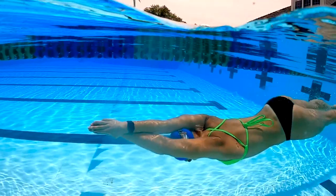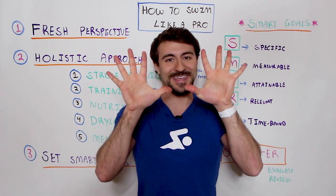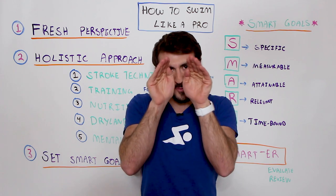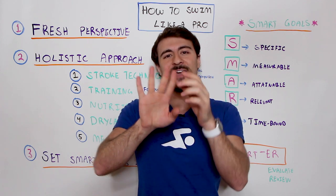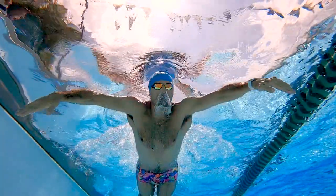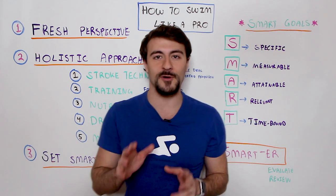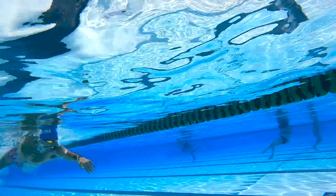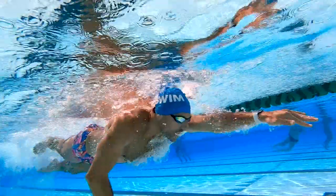A little more advanced tip is swimming with slightly open fingers. I'm not talking about wide-open hands, and I don't want you to cup your hands tightly either. Instead, open up your hands and have anywhere from three to ten millimeters of space between your fingers. That will actually increase the total surface area of water you can grab. I did a full Whiteboard Wednesday video about this topic — you can improve your performance and power by up to 10% by swimming with slightly open fingers.